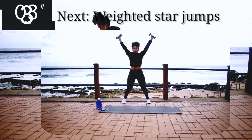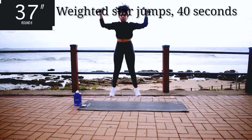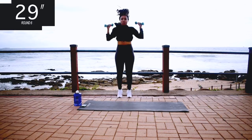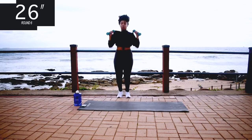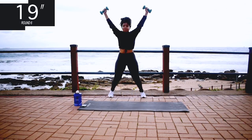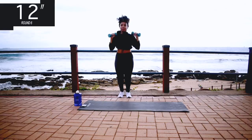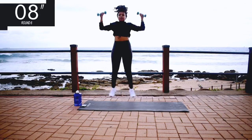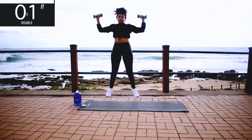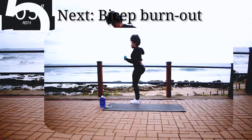Up next we've got weighted star jumps. By the way, I'm carrying 2 kgs, which means it's 4 kgs in total — 2 kgs in each hand. Weighted star jumps for 40 seconds. And you're halfway there. 10 seconds to go. Good, take a 10 second rest.